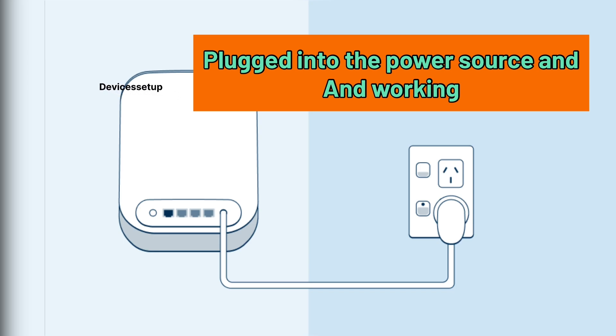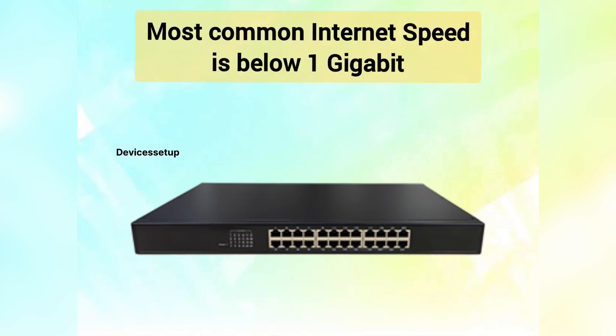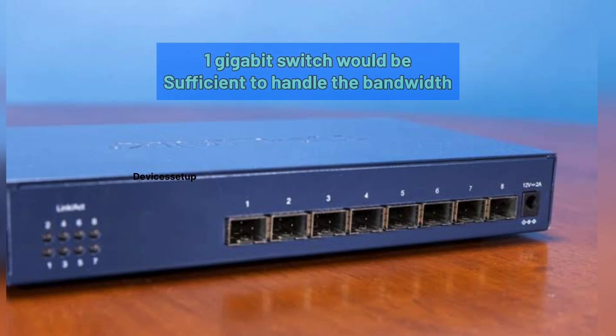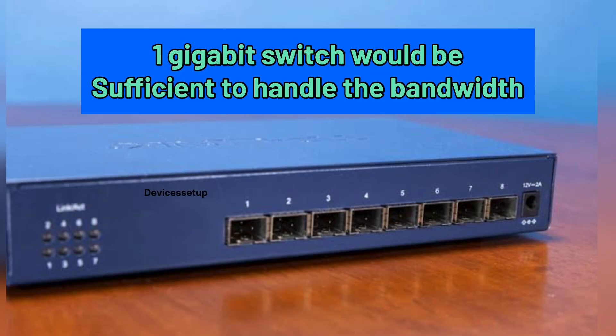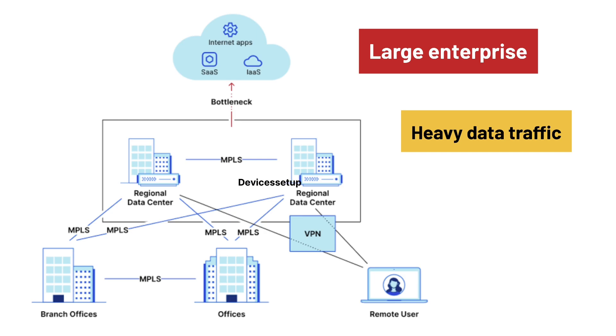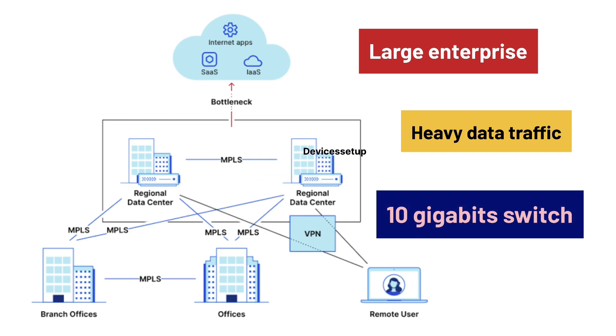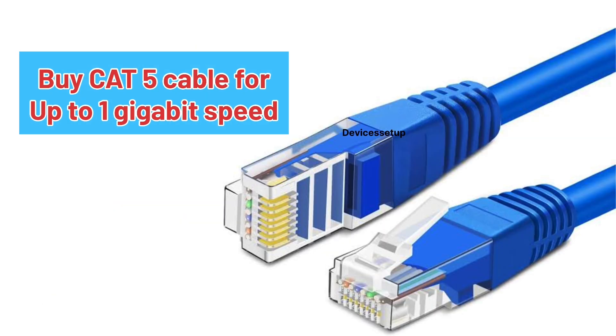Make sure your Orbi is plugged into a power source and currently working. You can buy an ethernet switch and ethernet cable as per your speed plan from your internet service provider. Most home internet connections typically offer speeds well below 1 gigabit, so a 1 gigabit switch would be sufficient. For large enterprise networks with heavy data traffic, multiple servers, and high-performance devices, a 10 gigabit switch could be beneficial.